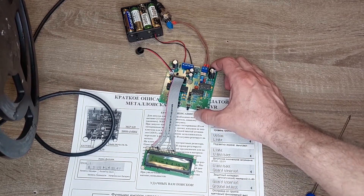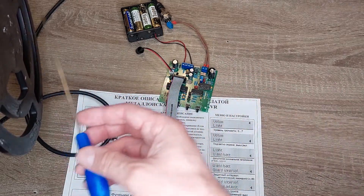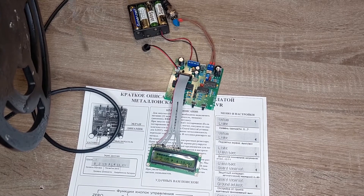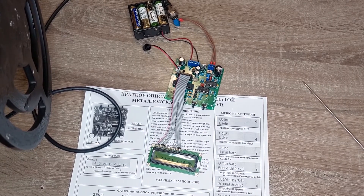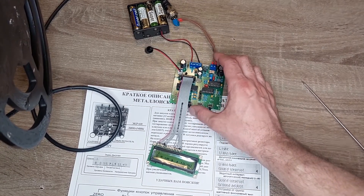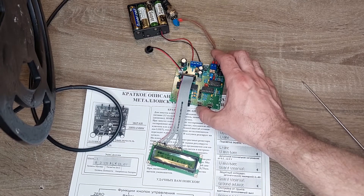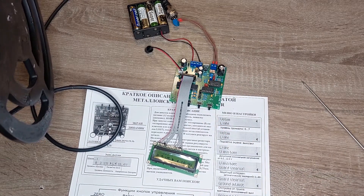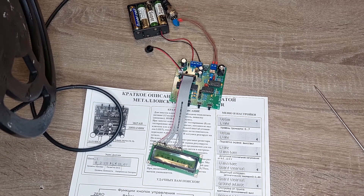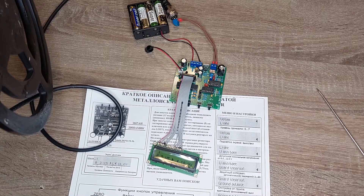This is the zero button, and this is the button to change the barrier. On the LCD you can see this parameter. The higher the barrier, the lower the sensitivity of the metal detector. We are inside a flat and there is a lot of metal around the coil, so this is not the best environment for testing, but you can see how it works.